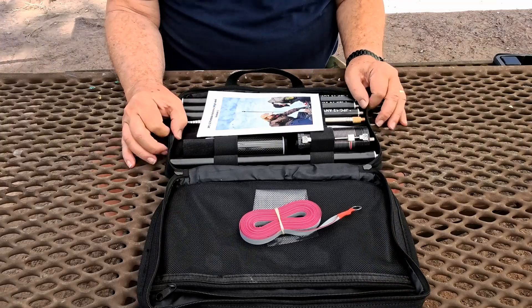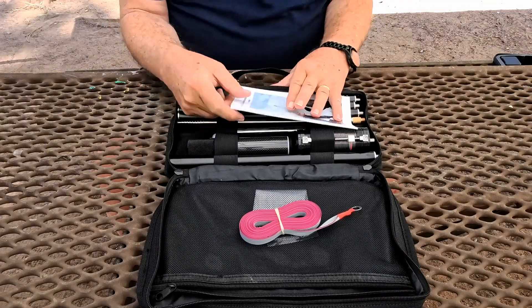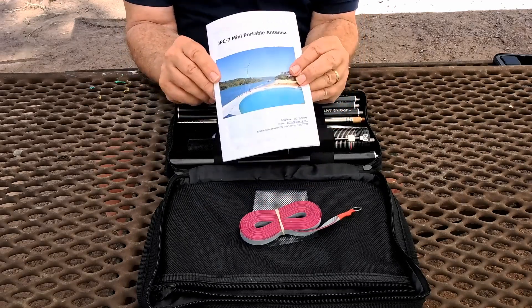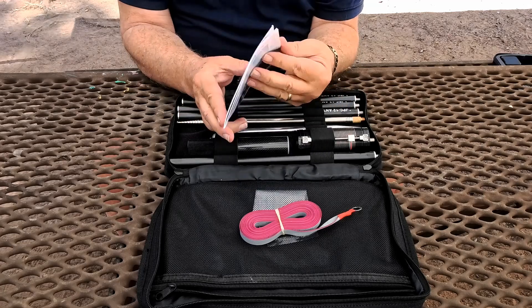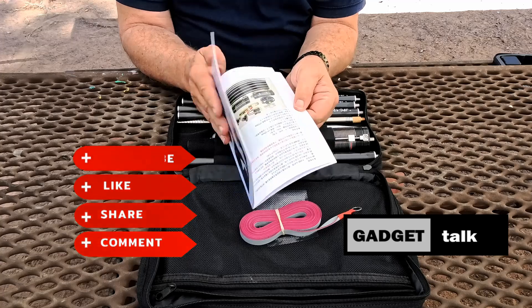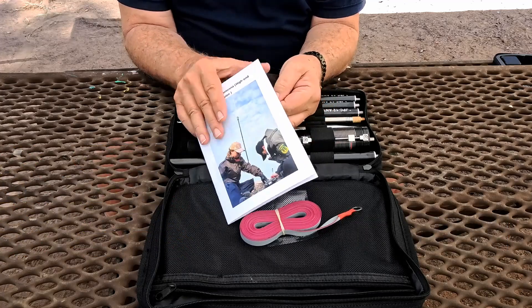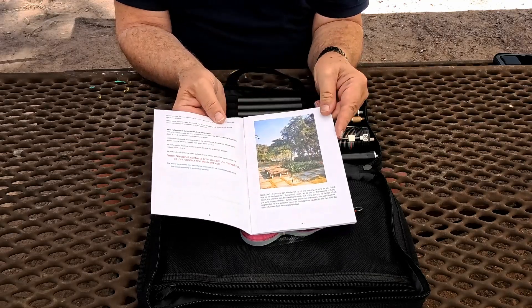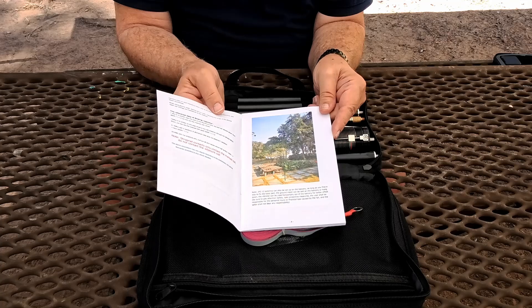I've got similar ones, so I'm anxious to test this one out. Let's take a look at what comes in this really nifty travel bag. First, there's an owner's manual for the JPC-12 — on the other side it's the JPC-7, so they've combined both. It's printed in color with English and Chinese verbiage, and it covers how to set it up.